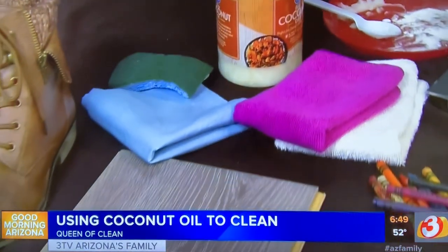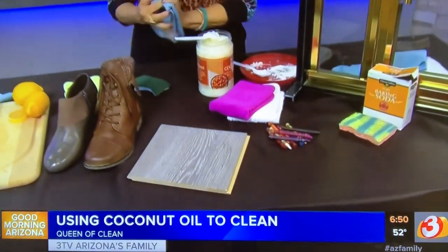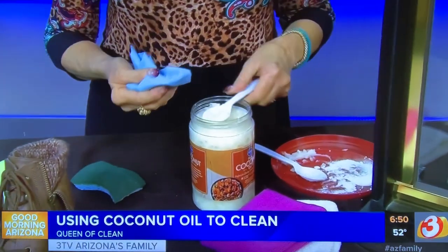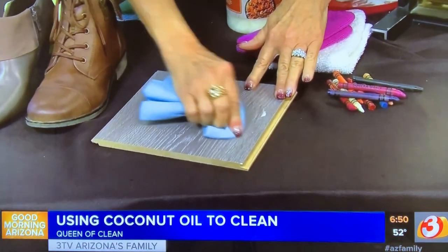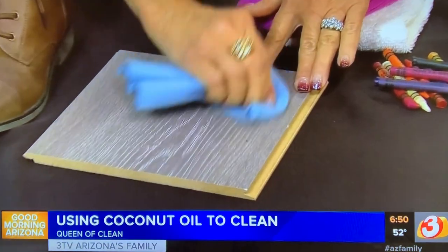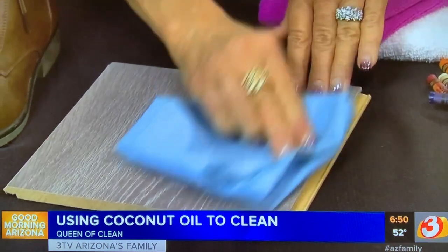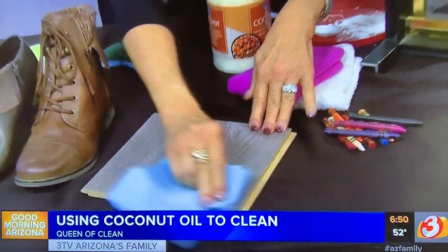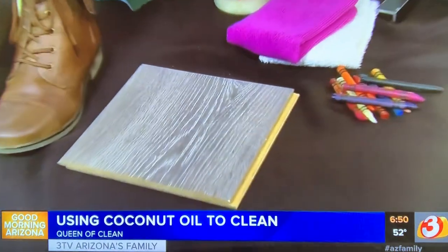Now let's move on to black scuff marks on your floors — it happens a lot when you have many people over for the holidays. If you have scuff marks from people's shoes, take a little coconut oil and rub it into those marks using a shop towel. Work it in, then buff it off. Make sure you wash the floor when you're done so it's not slick. Look at how easily it takes those marks off!